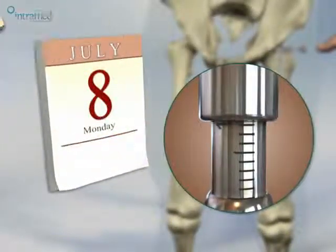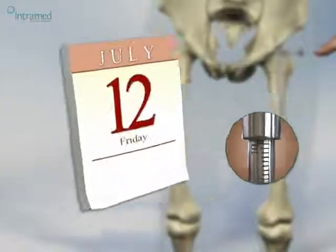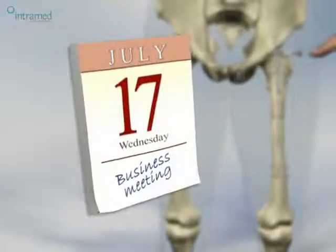Thanks to its robust engineering, simple activation and superior controllability, the Impress allows full return to daily activities.